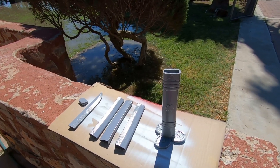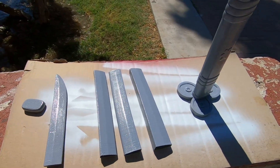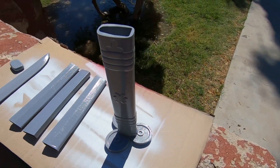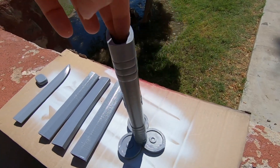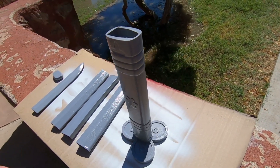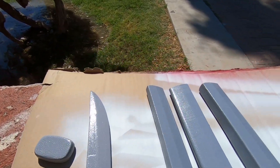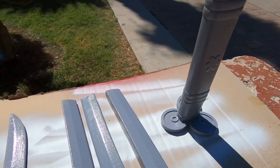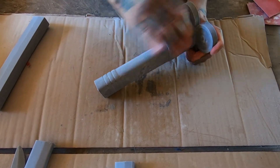I'm just letting this cure in the sun, then I'll turn it so I can do the other side. This has been here for about 10 minutes already. Let everything cure and then do some sanding later.